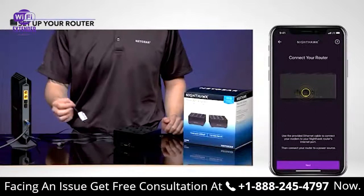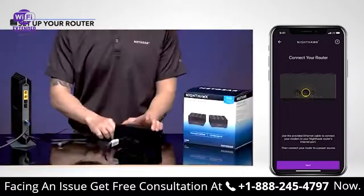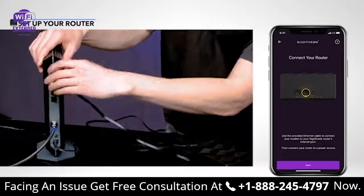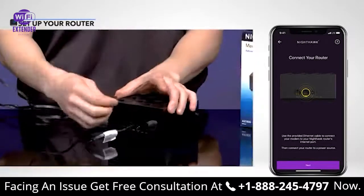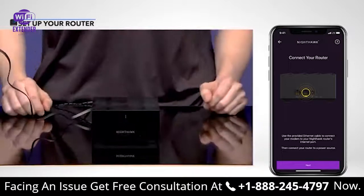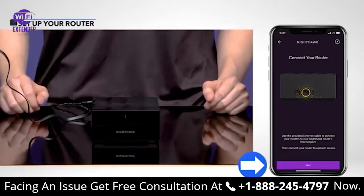Plug the provided Ethernet cable into your MR60 router's Ethernet port labeled Internet. Plug the other end of the Ethernet cable into your internet modem. Then plug one of the included power adapters into your MR60 router and connect it to a power source. Your router's light will begin pulsing white. Tap Next.